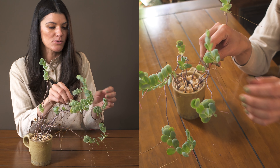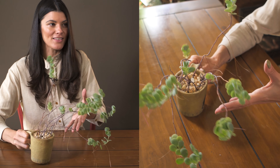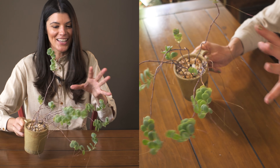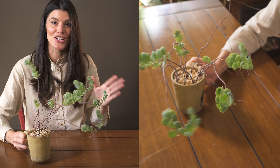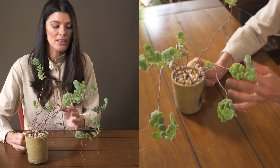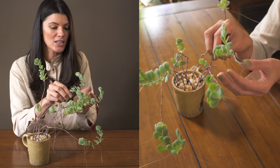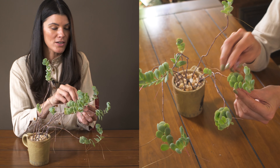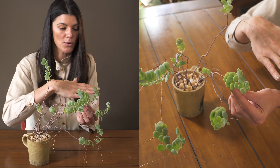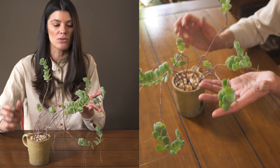You'll see these little root-like structures that come out here, and you could actually, if you don't like the whimsical, bouncy look of this plant — which I actually tend to love, so I'm letting it grow this way — you could cut it off and start to propagate it elsewhere. You can see that these will also want to propagate themselves a little bit more horizontally and then start to grow up again.